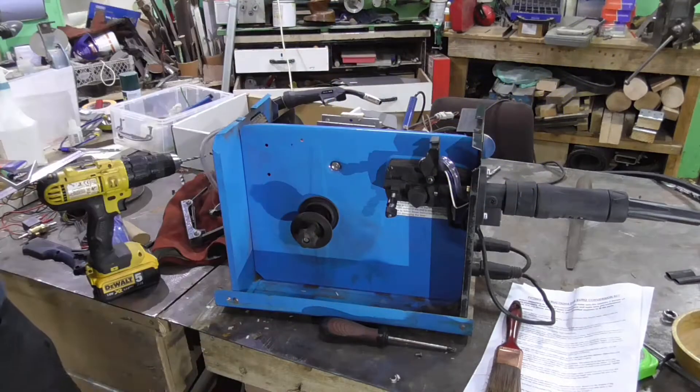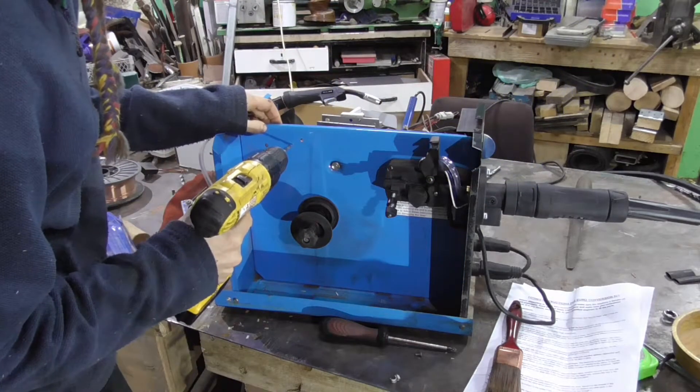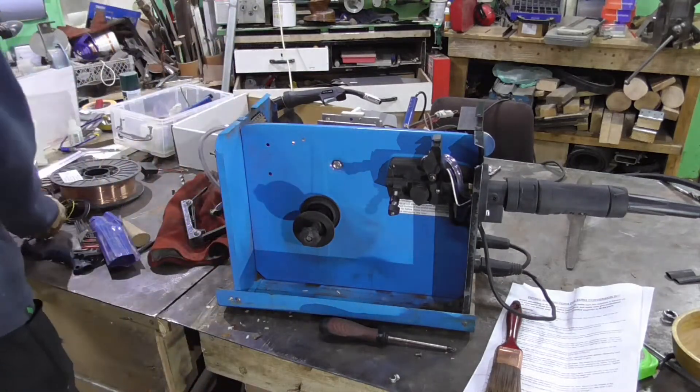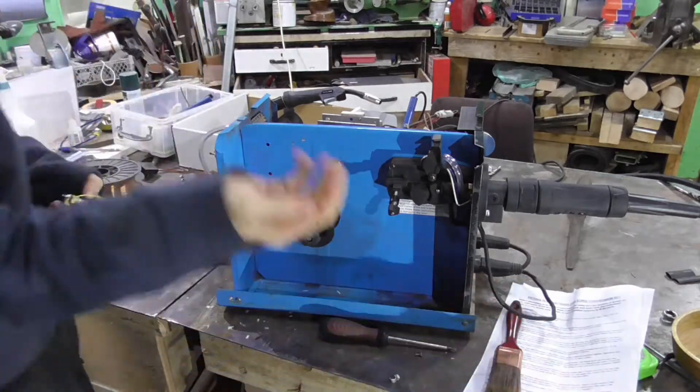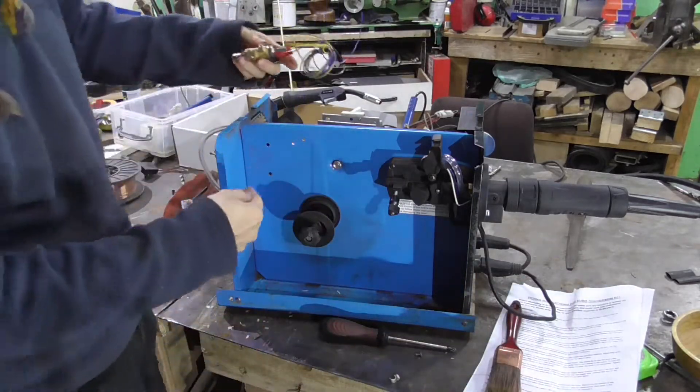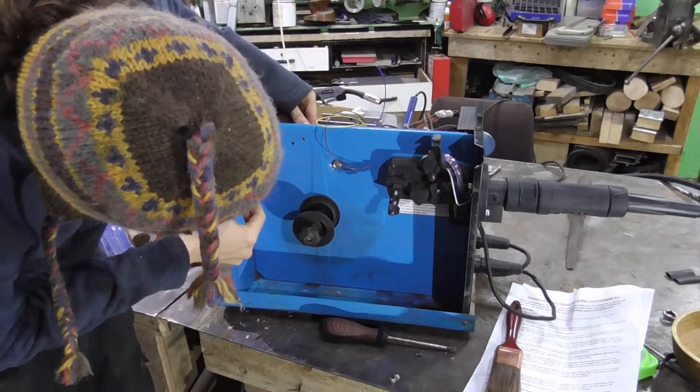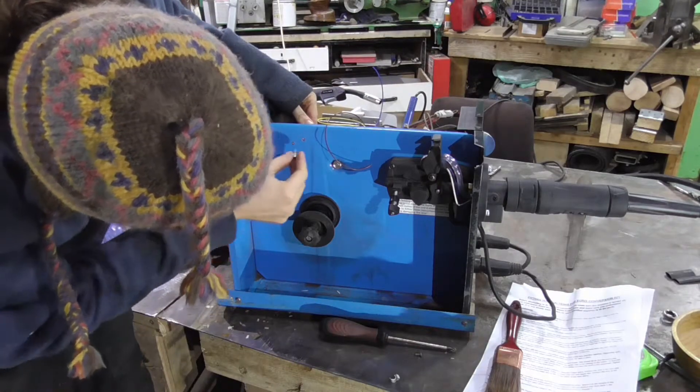Next we're putting on the gas solenoid. The previous one didn't have this — it had some valve thing in the handle that never worked. Well, it probably did work at some point before I melted everything in it. Anyway, this one came with a solenoid valve.